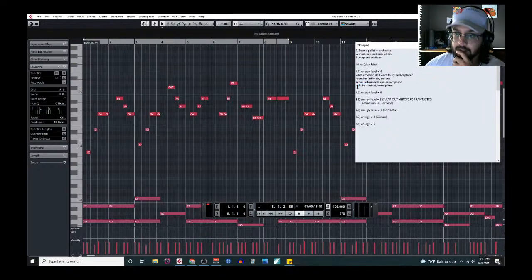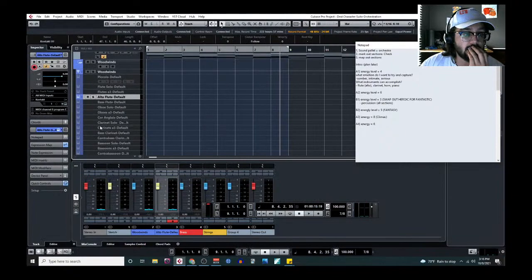Let's try an octave higher on the alto flute. I like that too. The flute is looking pretty good. Next let's try clarinet — actually, given the range, let's try a bass clarinet.